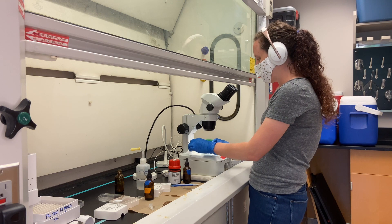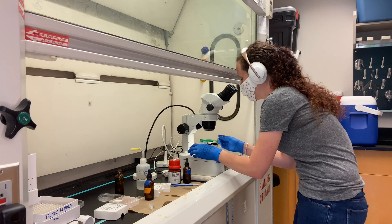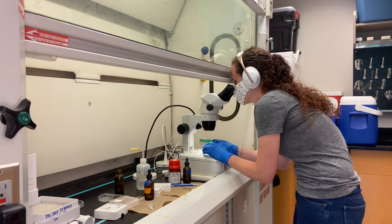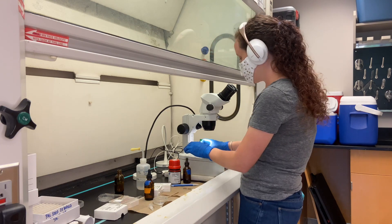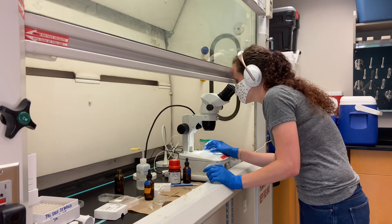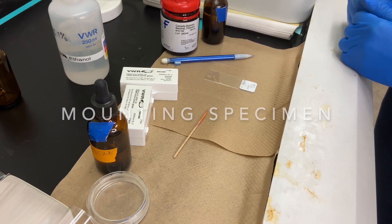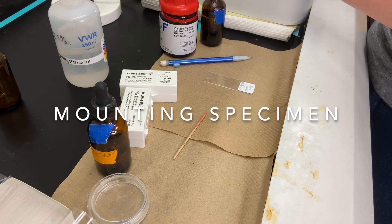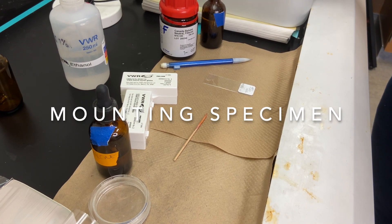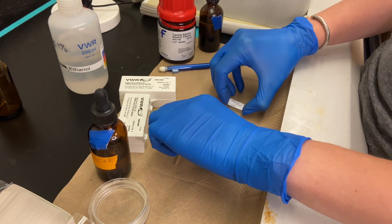I'll move the specimens from the ethanol to the xylene — the petri dish is labeled just to make sure I don't mix them up. Once they're in the xylene, they usually clear right away — it's pretty immediate. Make sure you keep the xylene covered at all times because it evaporates very quickly and you don't want to dry out your specimens.